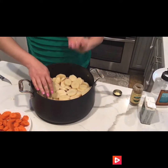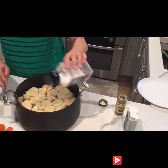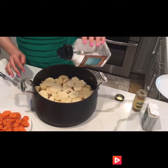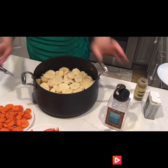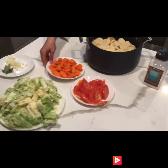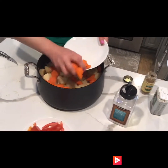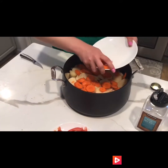Once the potatoes are laid out, cover all the meat with them and lay everything out nicely. After the potatoes are laid out, salt them again — just be careful not to over-salt. Then next comes the carrots, which you lay out over the potatoes.